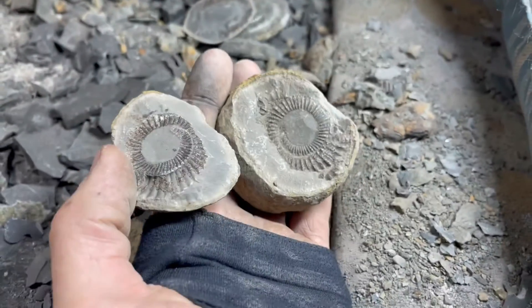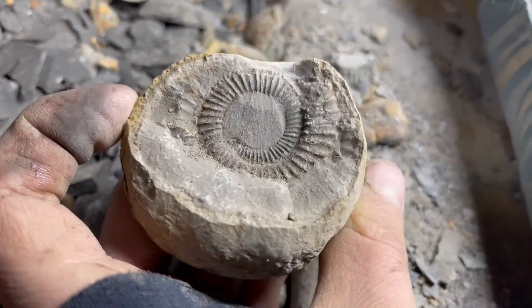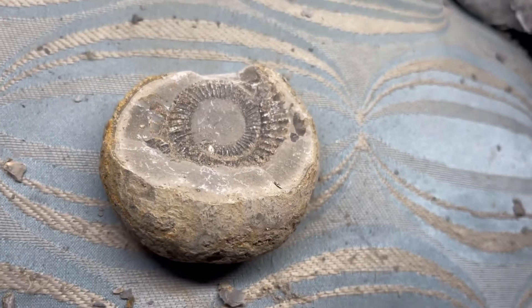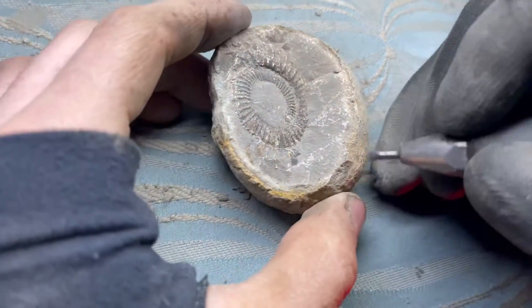This is the ammonite specimen we've chosen to prepare today. We've also got the edge of the ammonite to expose, so we're going to remove some of the limestone around that as well as remove the limestone from the center of the ammonite.